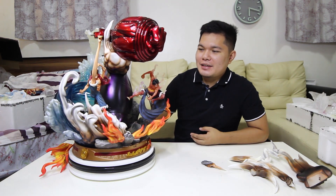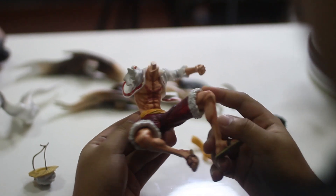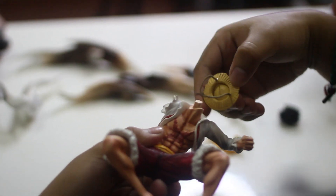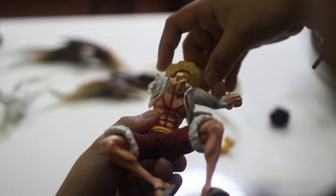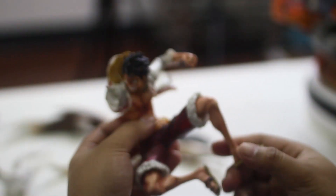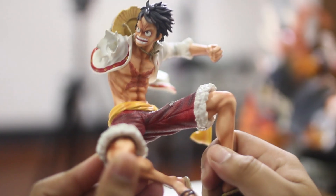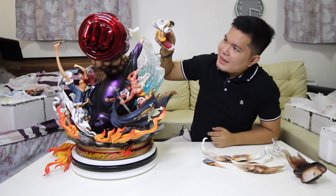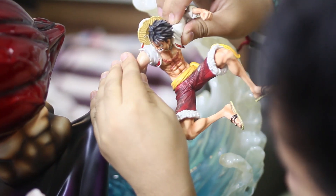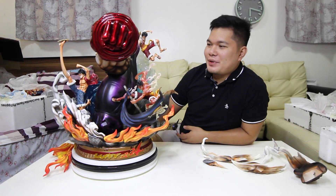Susunod natin ay ang gear third na Luffy. Next natin is yung kanyang gear third. Kakabit natin itong kanyang sombrero. Then sunod natin itong kanyang pants. Check details natin guys — ito yung scar niya. Kakabit natin siya dito. Tatapos na natin ang gear third — mayroon pa tayong gear fourth na ilalagay.